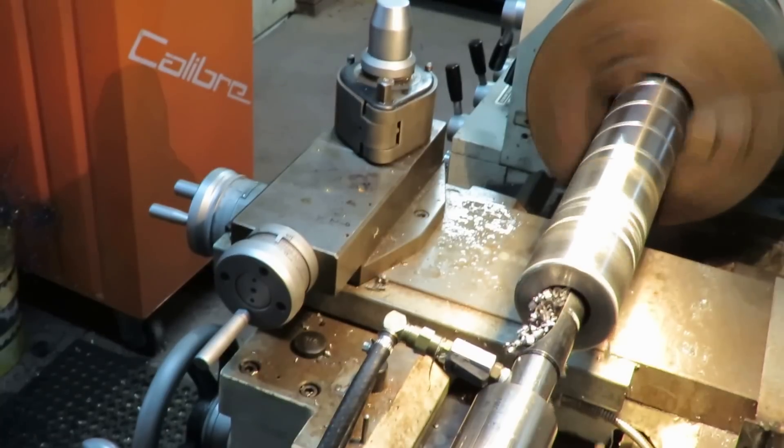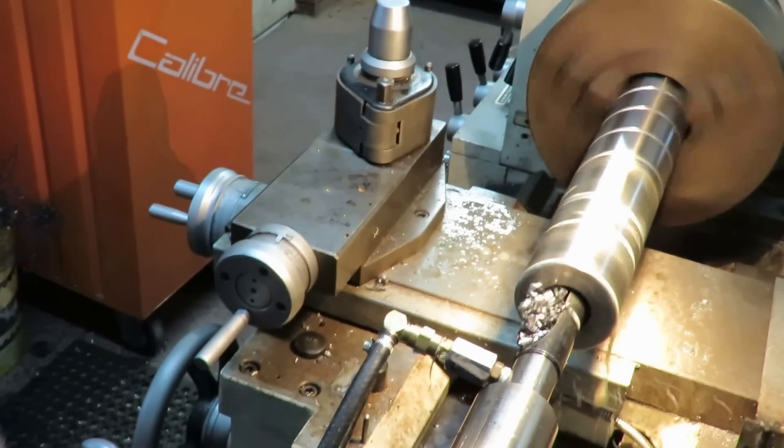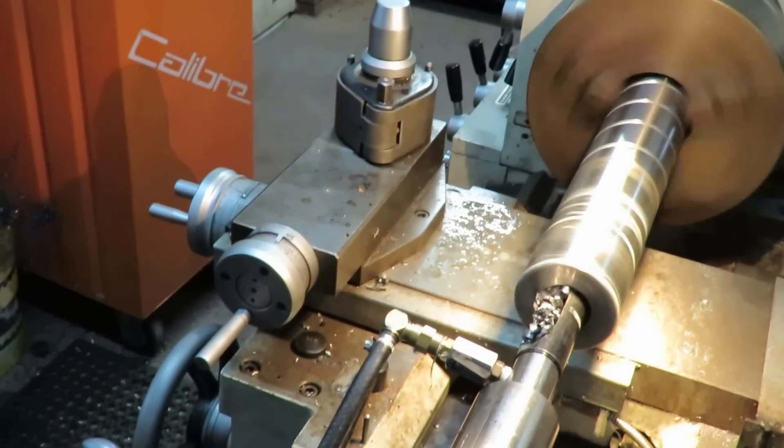Now we're getting close to the limit of the stroke of the tailstock, so we'll have to take another bite.